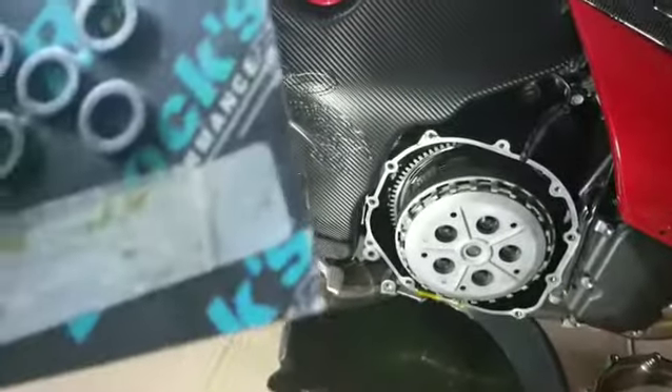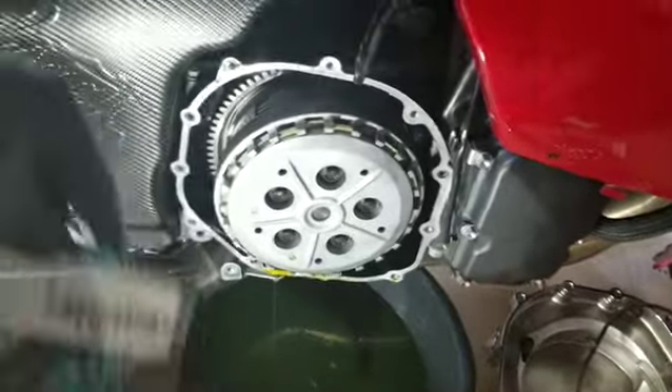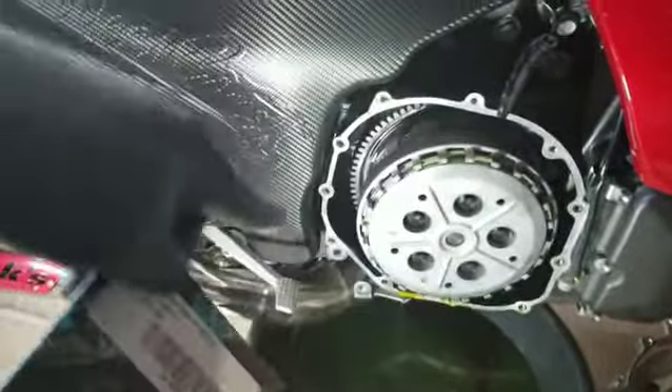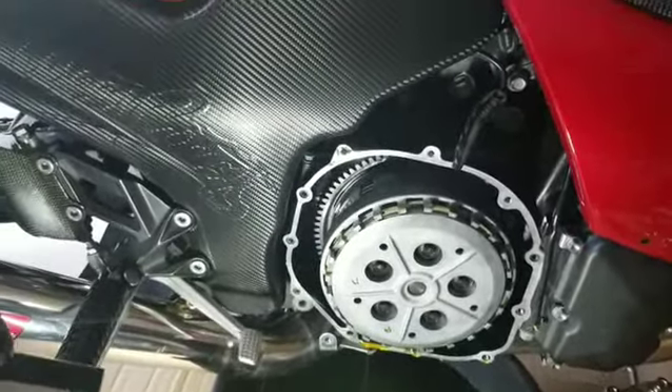Yo, this is Ty Nitti. Just doing a little clutch mod. I already got the springs in there, but what I'm going to do is add these shims so that my performance clutch grabs on real good.